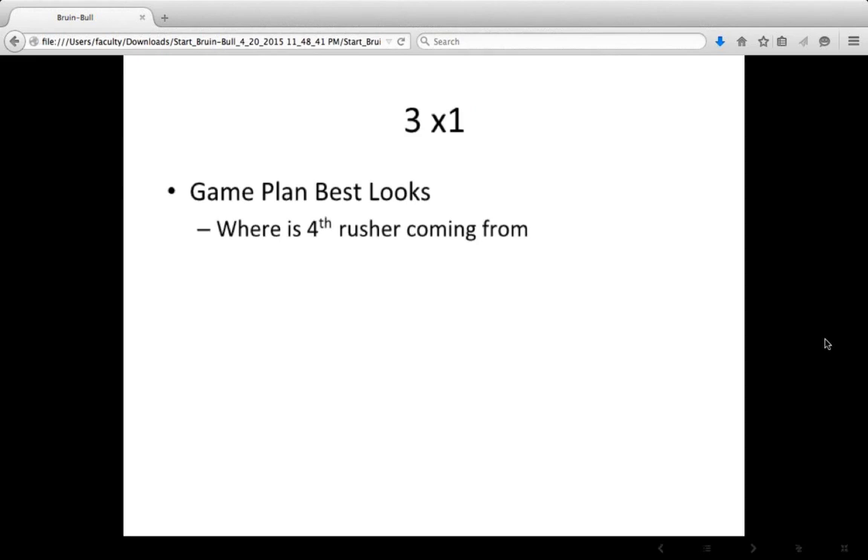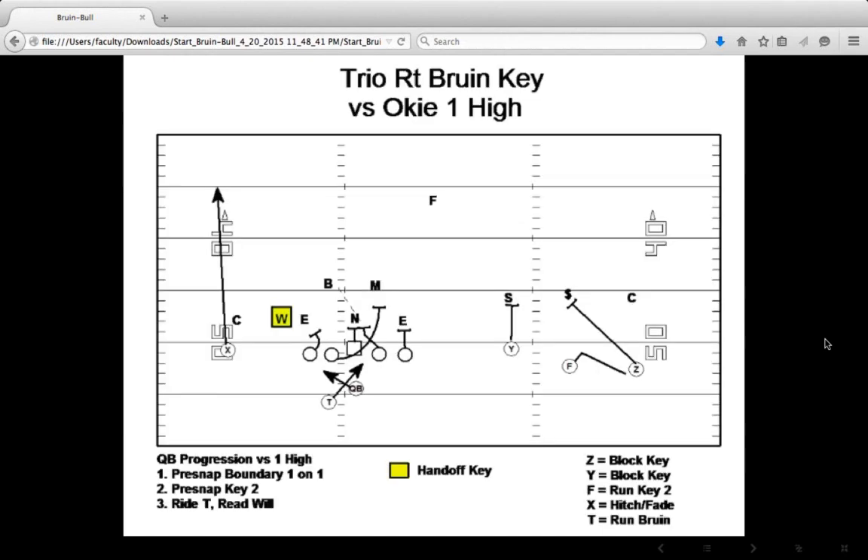If we want to run the Bruin and Bull — the one back power out of three-and-one — we don't run it as much out of three-and-one against the 3-4 defense unless we can predict where that fourth rusher is going to be. In one of our games last year we knew where the fourth rusher was coming from every time and had a lot of success. But that's your number one concern in a three-and-one trio set with no attached tight end. When you attach the tight end, it doesn't matter quite as much where the fourth rusher is coming from and you can be more creative.